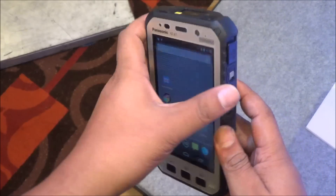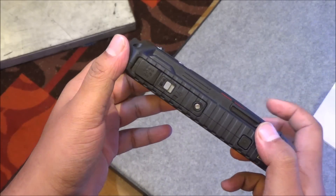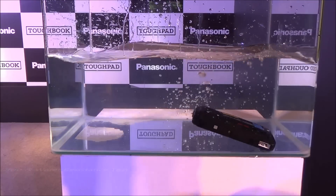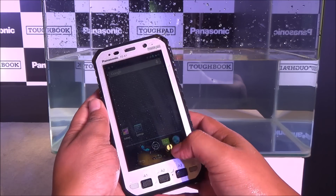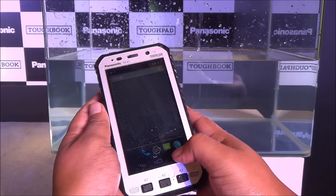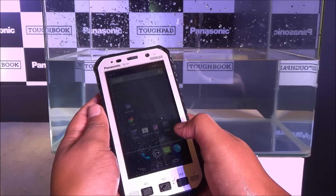This is a dual SIM device with voice calling and data support over LTE networks. We dropped it from a height of about one and a half to two feet and dunked it in water, and even after that it kept on working — the touchscreen still works and everything functions fine. The camera worked fine even after dunking in water.